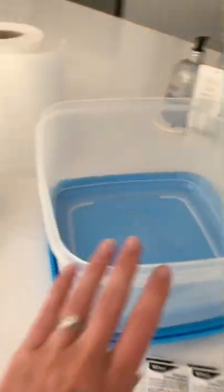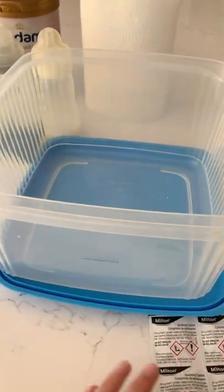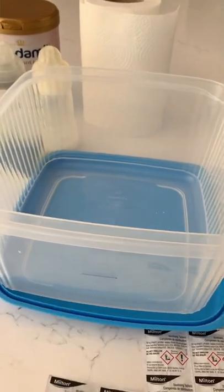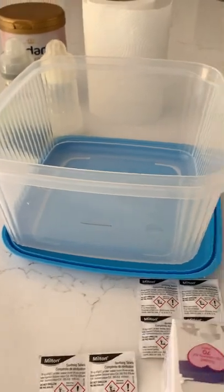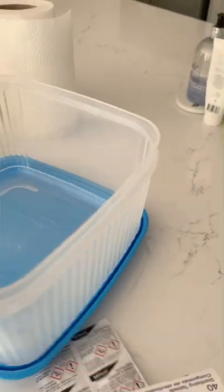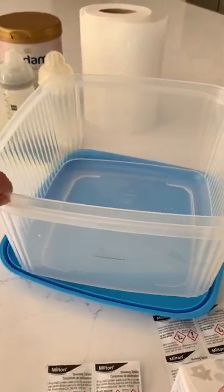I took a big Tupperware container. To sterilize the bottles you need a tablet and five litres of water. A great tip I read was to use a permanent marker to mark where the five litres is on the container, so you don't need to worry about taking a measuring jug.